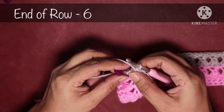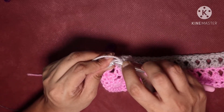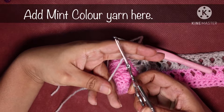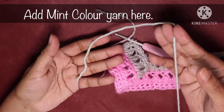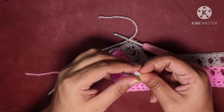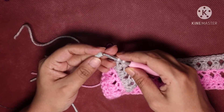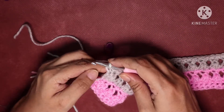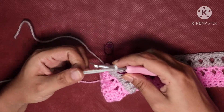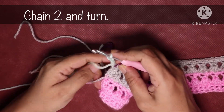For the last stitch, do a single crochet but don't complete it — yarn over and pull up a loop so you have two loops on the hook. Trim off the yarn. Add the new mint color yarn by making a slip knot and pulling through. Mark your last stitch if you want, then do chain 2 (chain 1, chain 2) and turn your project.